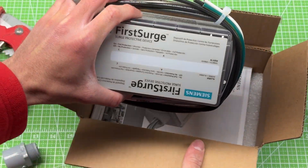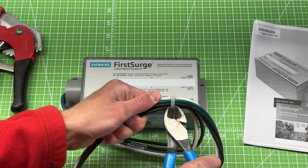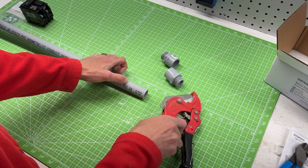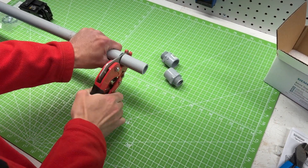Today I'm going to walk you through how I installed a whole home surge protection device, or SPD. In the middle of winter a few months ago, we woke up one morning and our house was freezing cold. Turns out there was a power surge that night that took out the 24-volt transformer on our furnace.